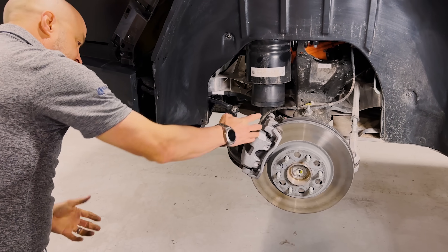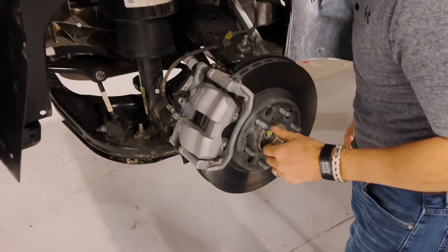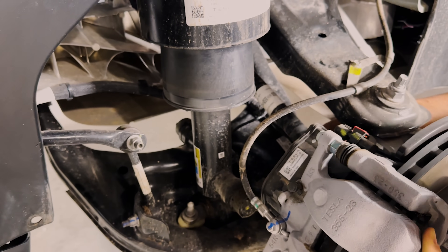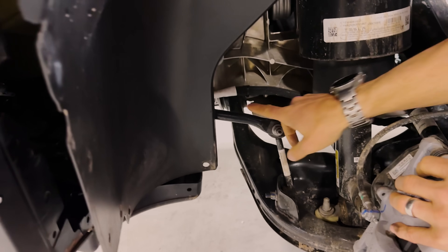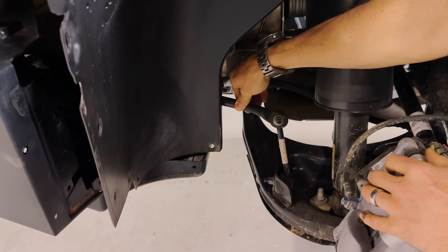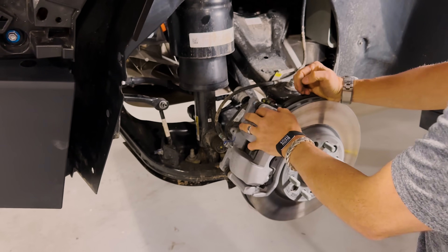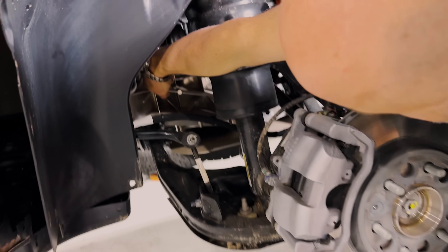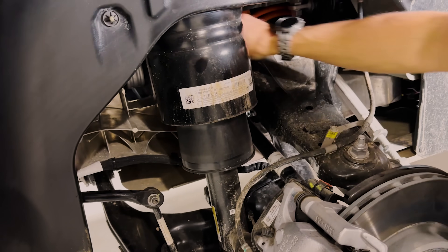The rear brake caliper markings say it's made by Mando — it's a Tesla-Mando caliper. Coming in from the back side you can see the rear drive axle with CV joints on both sides going up into the middle. There's a rear sway bar, but by comparison the front sway bar was massive — eyeballing this, it's quite small, probably smaller diameter than on a Model 3. That's based on the vehicle dynamics and what Tesla needed. Looking in there you can see part of the rear subframe structure and the high-voltage wires going back to the motors.